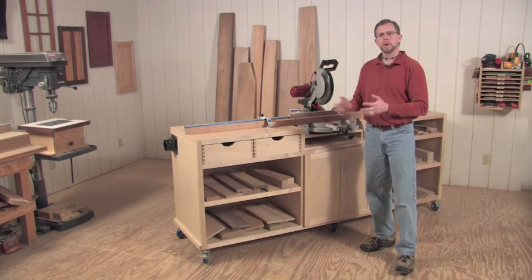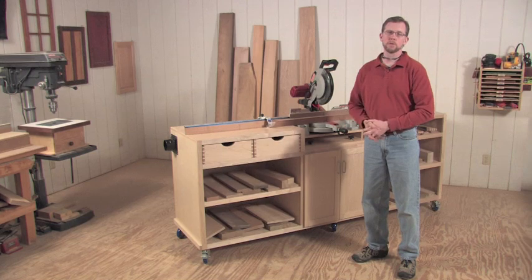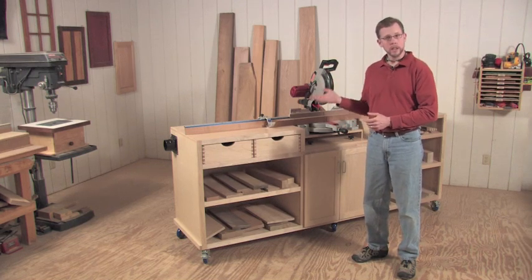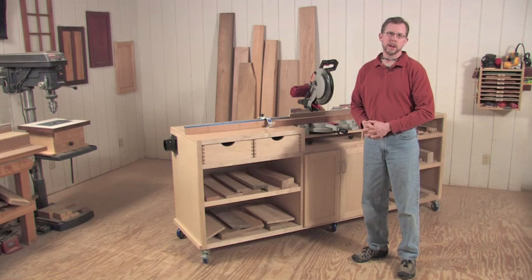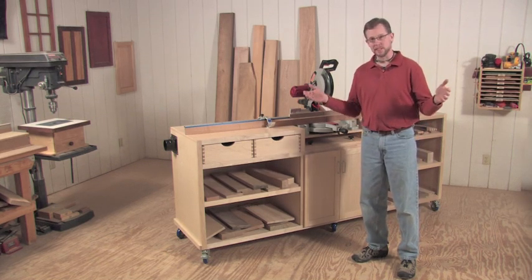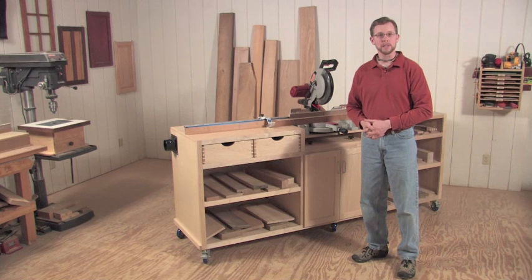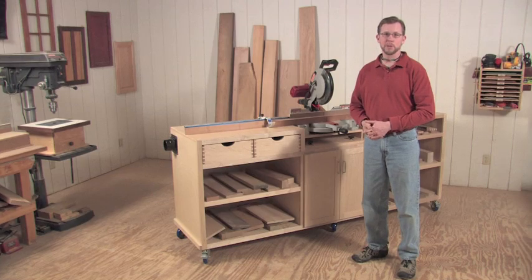The thing about a miter saw is, in order to really maximize its value, you need some support tables next to it on at least one side, if not on two, to be able to work with longer stock safely. And once you've made those cuts, cutting something into smaller and smaller pieces, you need a place to store those offcuts. For me, the combination of those two issues spells project.